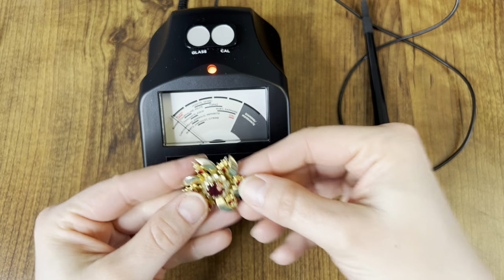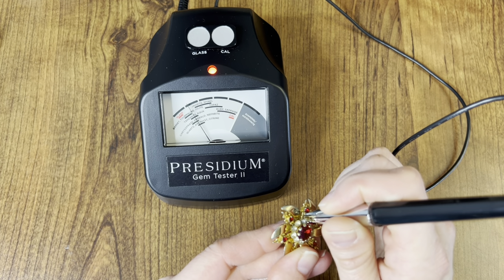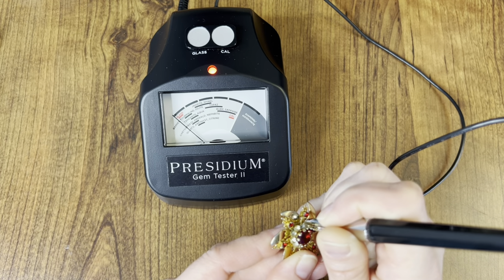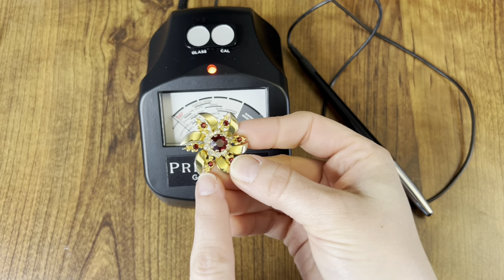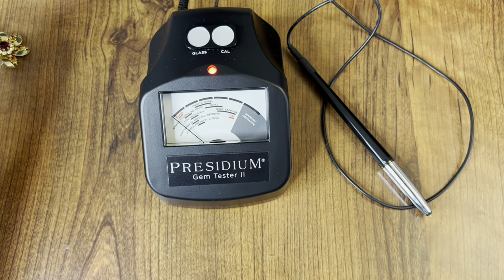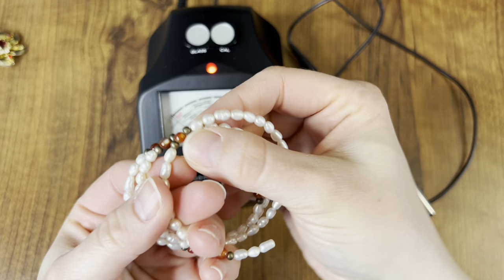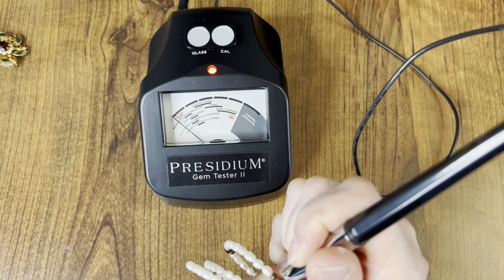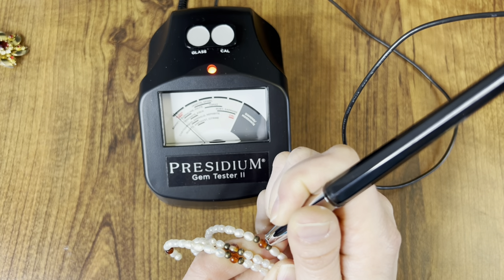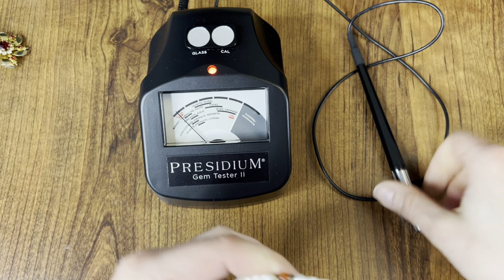I have this vintage brooch — probably just plastic. It doesn't even move the needle at all. I have seen people call these rubies, which is kind of why I wanted to test it, but definitely just plastic. Next, I have this little pearl wrap memory wire bracelet, but I thought maybe these little tiny stones were something. It appears to just be glass.